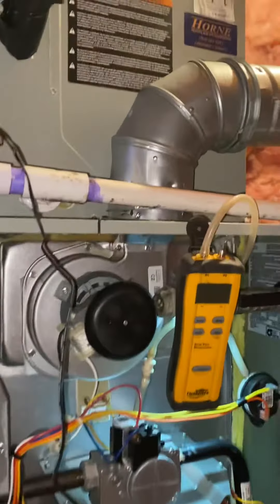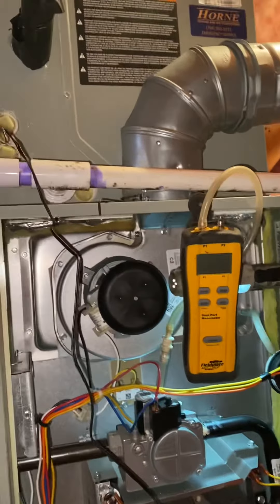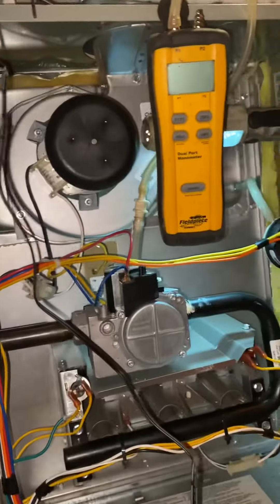Hey guys, here doing a fall service call — just checking everything out. Long story short, I clean the burners, cycle the unit back on, and I'm waiting and it's not calling for heat. I go to the thermostat and I have a blank thermostat.